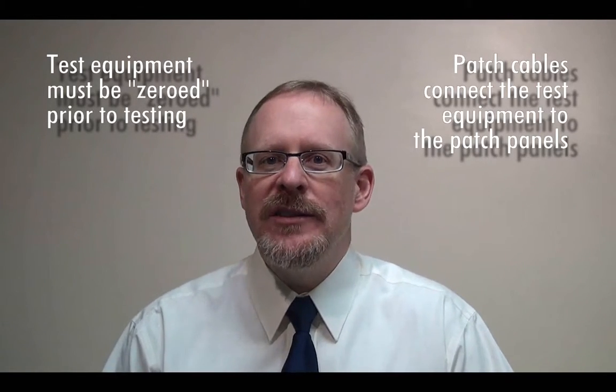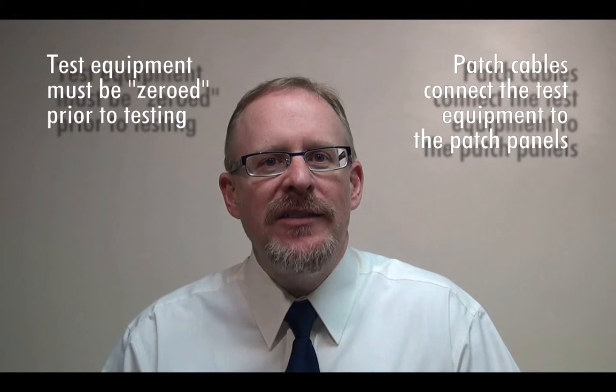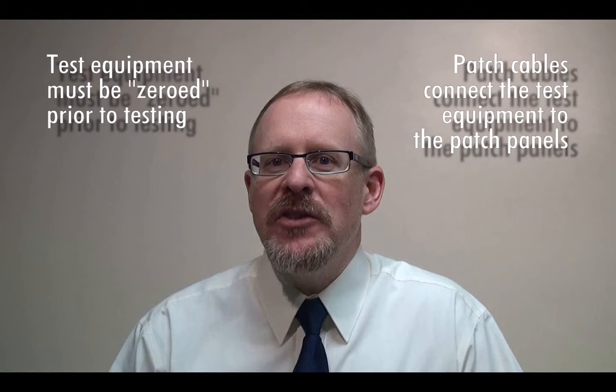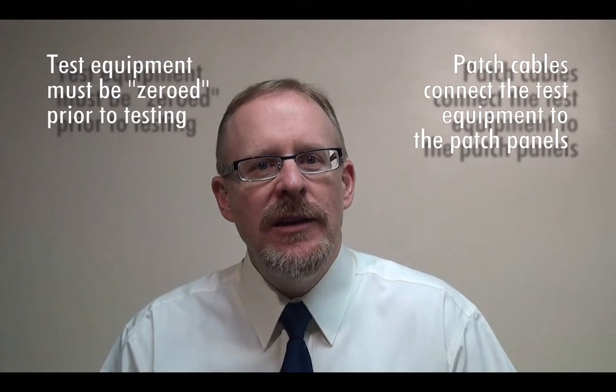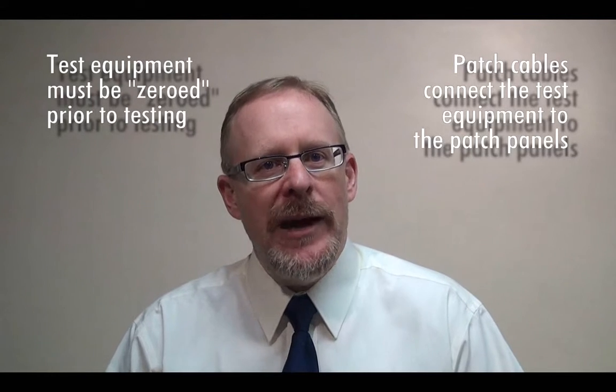Second, remember that properly designed links use patch panels on the ends of the fiber link, so when testing the fiber link, the patch panels must also be included in the test. How else would the testers be able to connect into the patch panels if it weren't for patch cables?